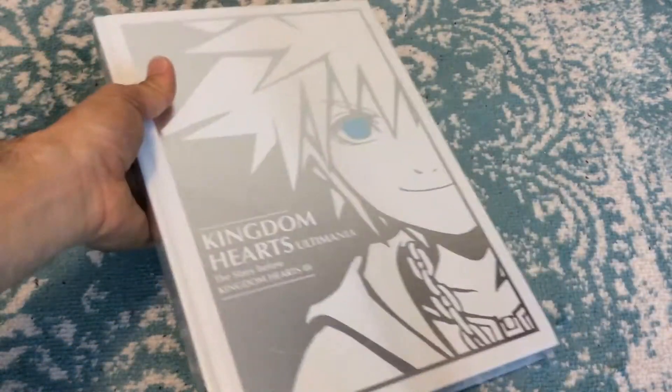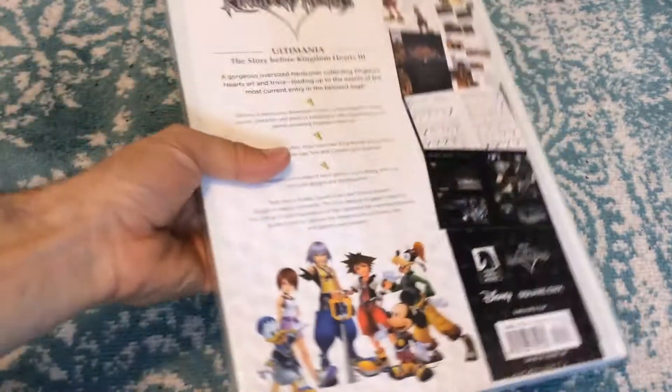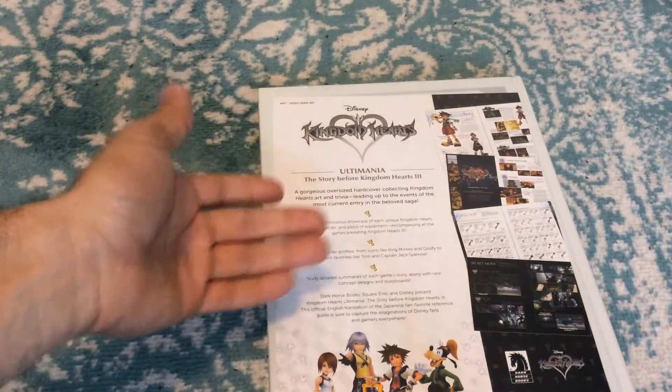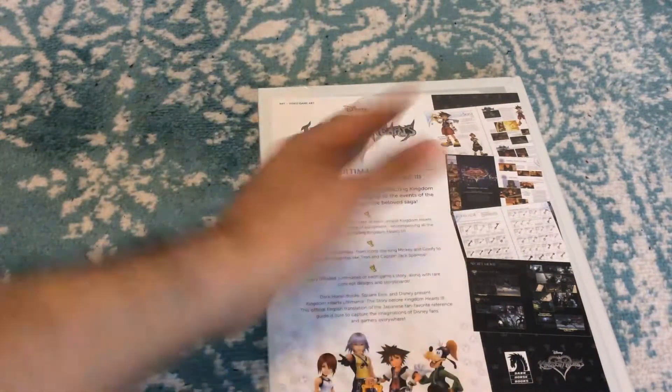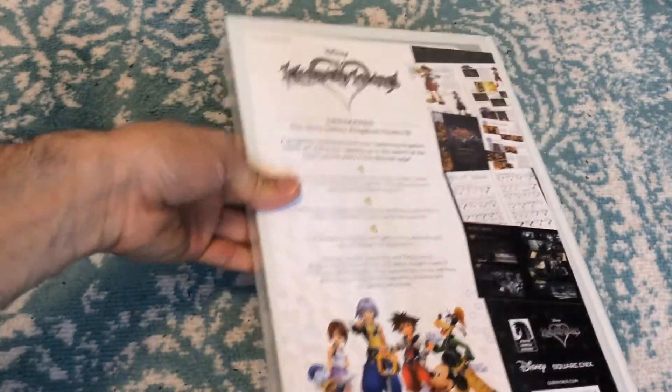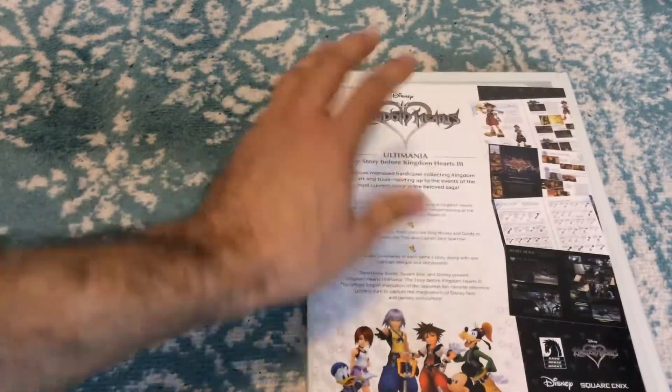I've been dying to get my hands on this book for a while. You guys know I love gaming coffee table books — I have a collection of them. We've reviewed a bunch of them here on this channel, and this one's special to me because it is Kingdom Hearts. It actually came in on my birthday, the 29th of June. So finally came in and now we get to unbox it and talk about it.